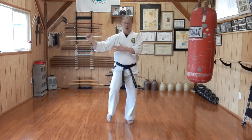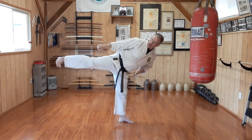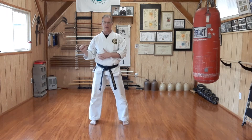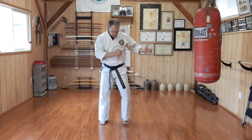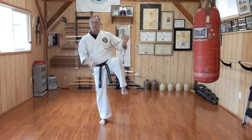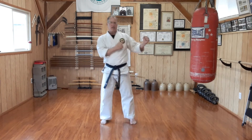Position one, we chamber. Position two, we kick out and extend. Hands stay on guard, return and step down. Same thing on the other side: position one, we lift; position two, we extend and the heel pulls out, come back, and in. The hands stay in the guard.